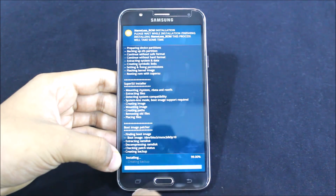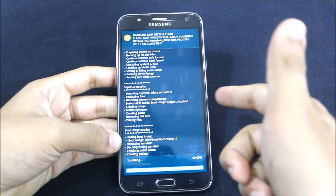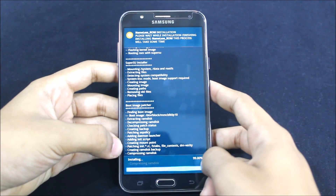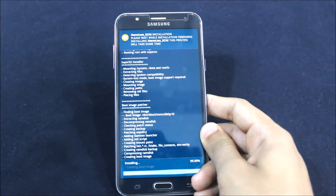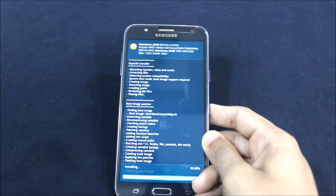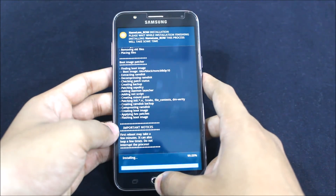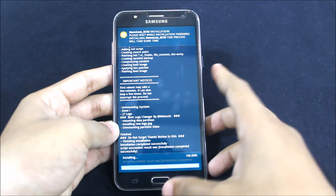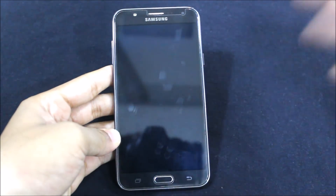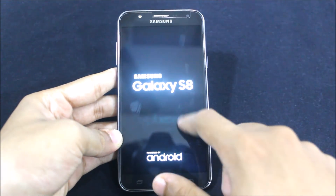This ROM also includes the S8 boot logo and boot animation. The S8 launcher does not lag or force stop. Some ROMs take too long to install, while something like LineageOS is only around 290–300 MB and very easy to install. These TouchWiz-based ROMs are heavily modified — you can see the boot logo now.